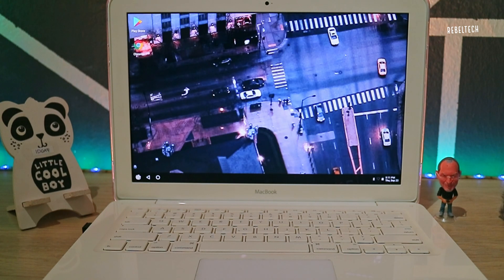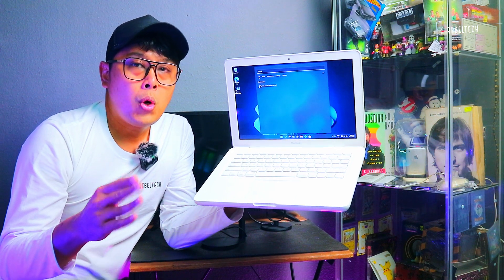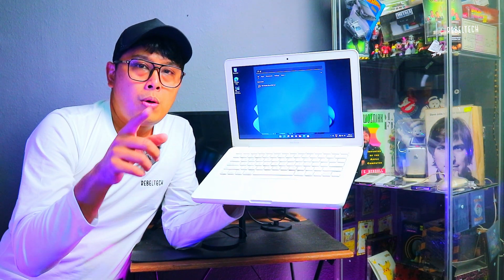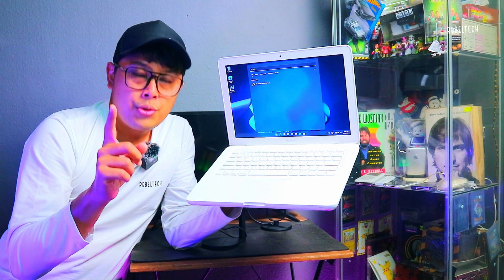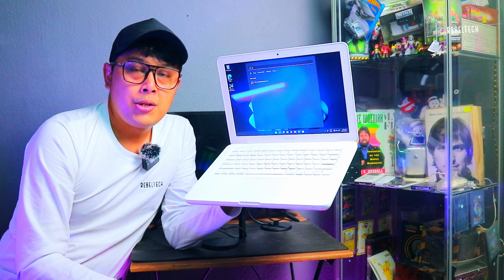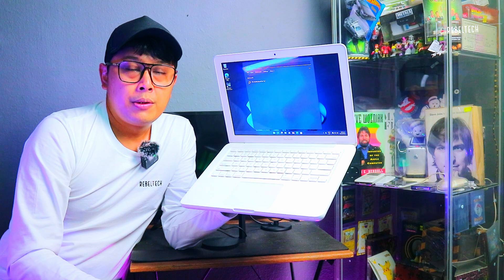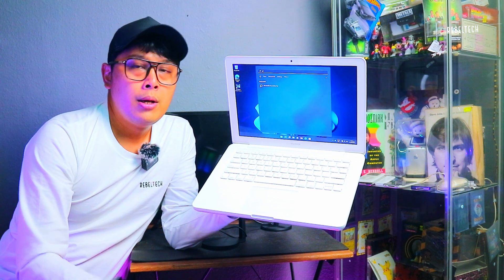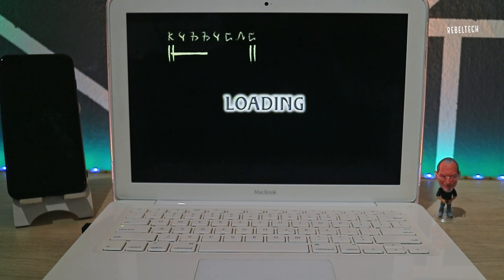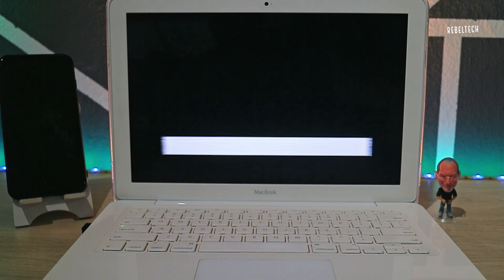To recap: to install macOS Monterey, find a MacBook Pro 13 inch 2011 or 2012, install macOS Monterey, take out the drive, and put it in the MacBook White. Or use a MacBook Pro 15 inch 2011 or 2012. If you want to run BootCamp, I'd advise using a MacBook Pro 15 inch 2012 to install macOS Monterey with BootCamp Windows 11. If you want three operating systems — Windows, Android, and macOS — in one machine, this video is for the 30% willing to learn and push the limits of the MacBook.